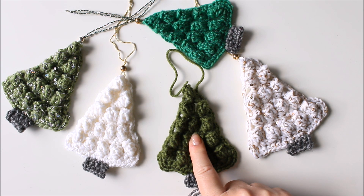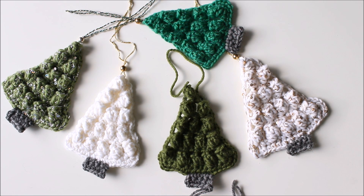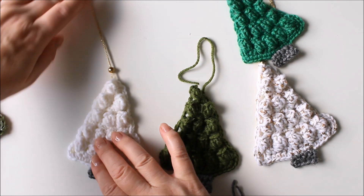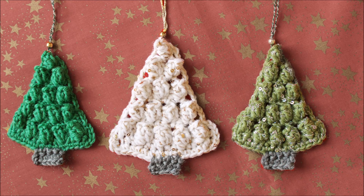Here's this one, and then you can use any kind of embellishments on any of them, like adding beads or whatever, and then you can add a loop to hang it on your tree. But that's it for today — I trust you'll enjoy making many of these Christmas trees.